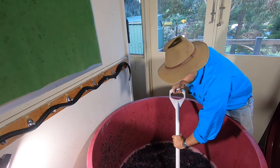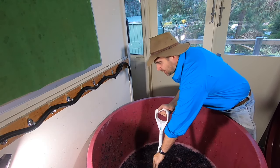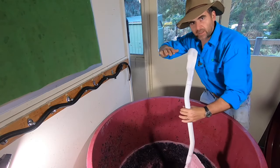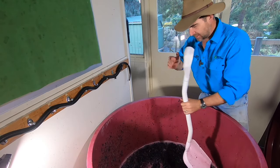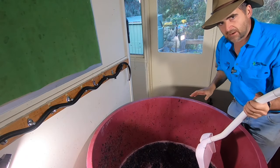It's very easy to do at the moment because the ferment's only just started. The cap will start to harden up in a couple of days — it'll get really crusty and you'll get a clear separation between juice and skins. At the moment it's still quite mixed together, but it's good practice to start right from the beginning.